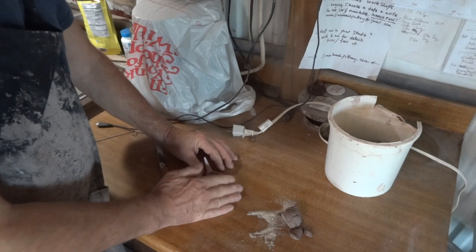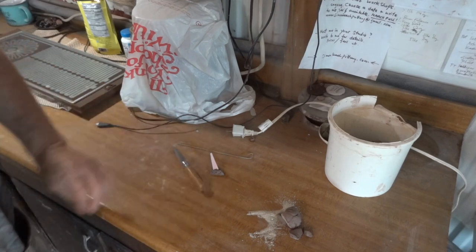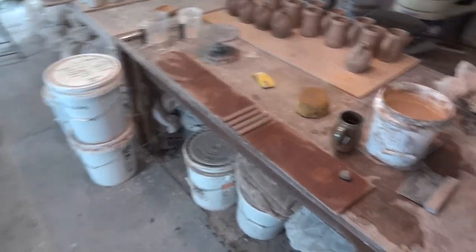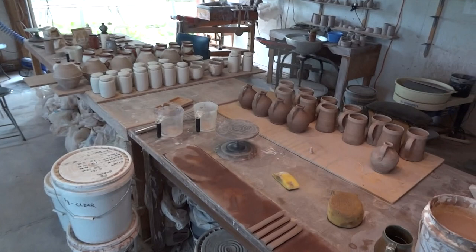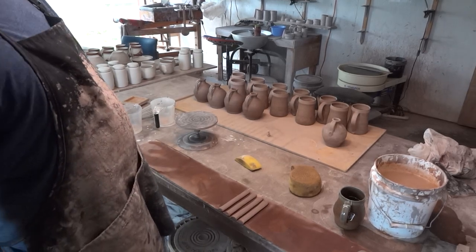That is the only cone I have in the kiln. I don't use any other cone — what do they call them, witness cones and all the rest of it — it just seems like, because I've got my two eyes and I've got a pyrometer as well now. I didn't have one once. Thank you Don Gilmore.